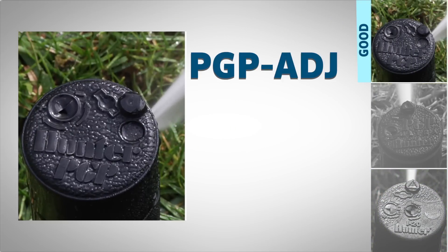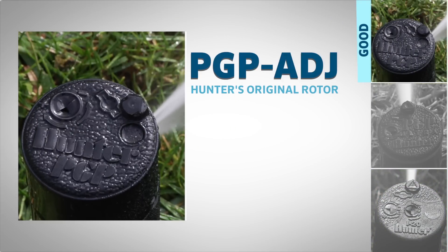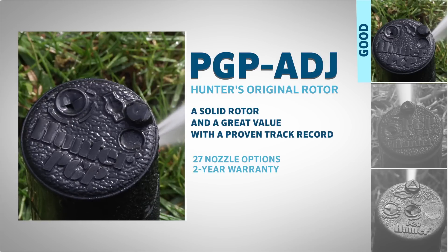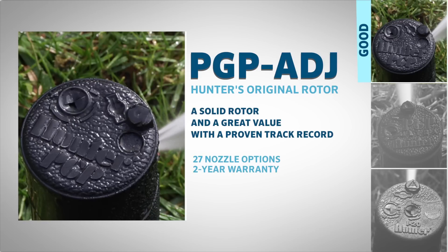The PGP-80J is Hunter's original rotor — a solid rotor and a great value with a proven track record. It offers 27 nozzle options and comes with a 2-year factory warranty.